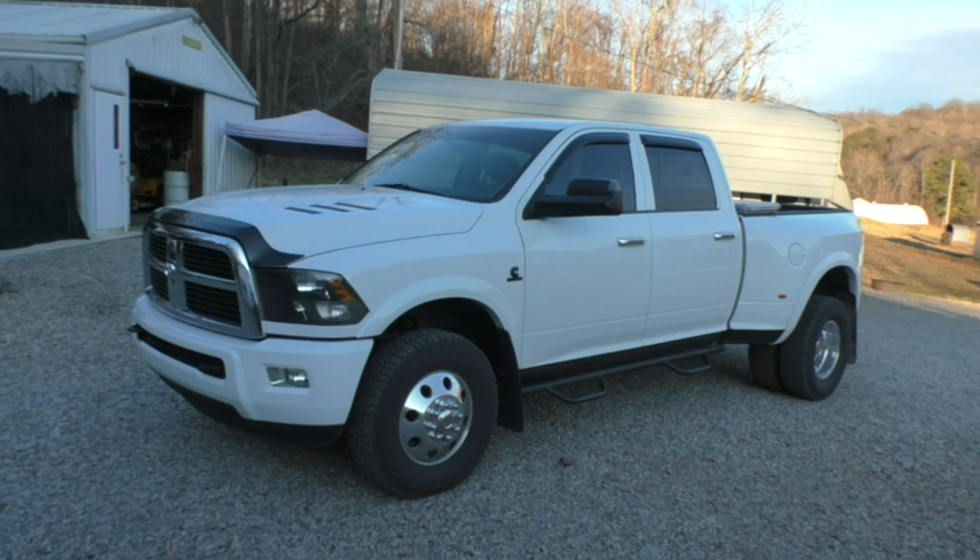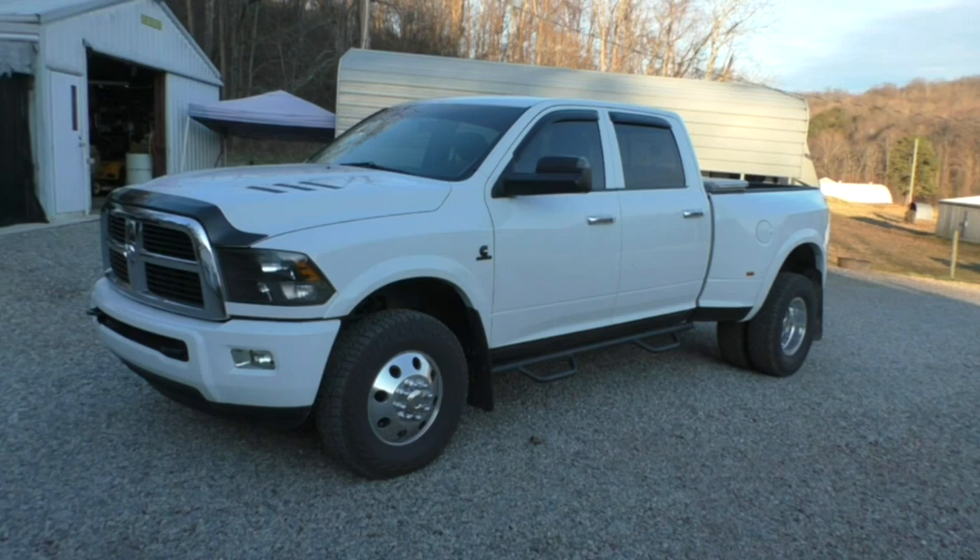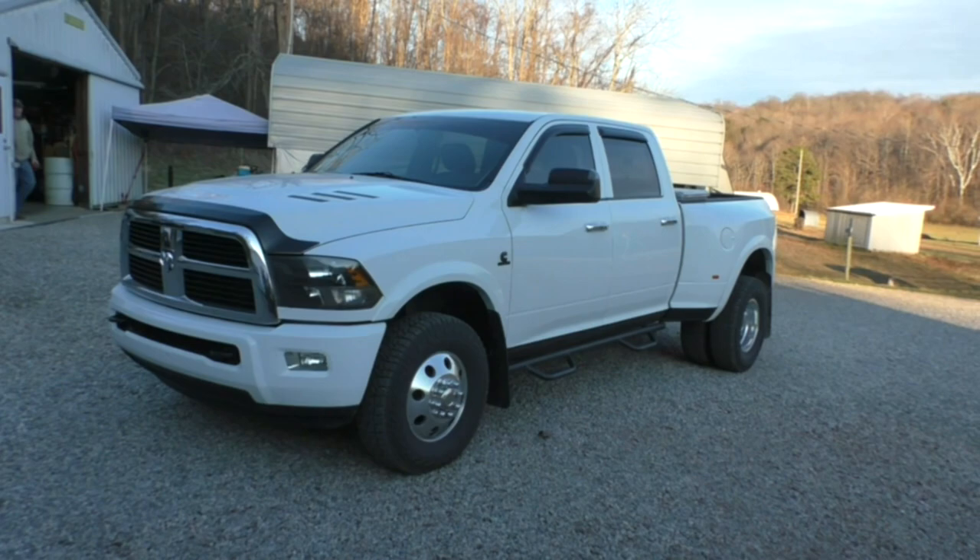Not a difficult swap, not a really expensive swap once you have the parts — and a lot cheaper than buying a whole other truck. As always guys, thanks for watching, like, subscribe, and share.